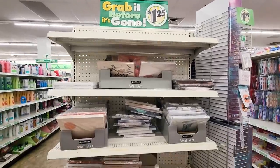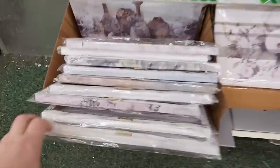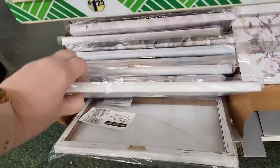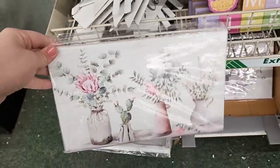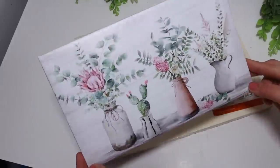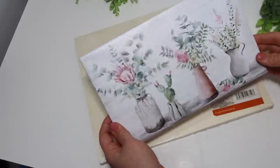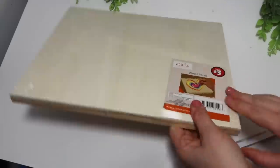One of my first and favorite places to look is in the wall art section where they have these Dollar Tree canvases. It's just the perfect and easiest way to add those perfect pops of color and decor pieces on a budget. You're not having to do a lot of painting — you can dress these up and make them look a little bit more high-end in so many different ways.